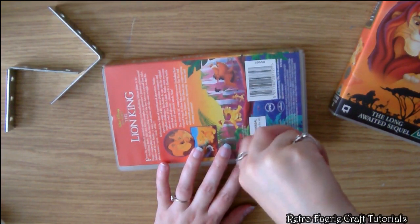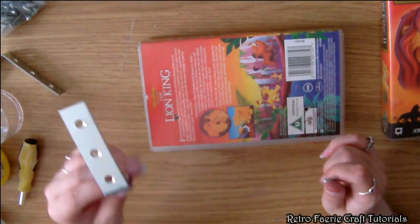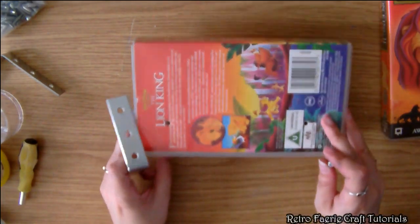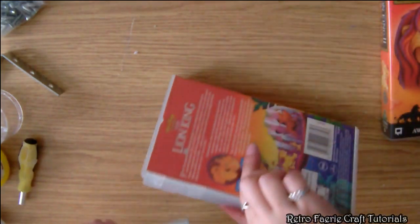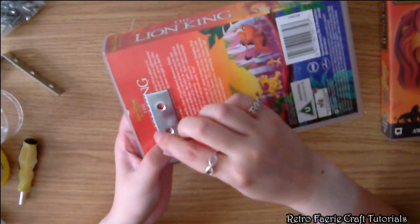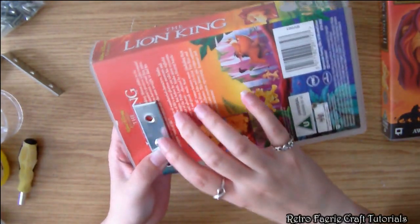I'm pretty much just going to use the VHS case like a piece of wood to make a shelf. I'm going to use nuts and bolts to actually attach these — it'll hold it a lot more secure than just a screw, because the screw might just pop out. So I'm going to put the bolt through the bracket and the VHS case.